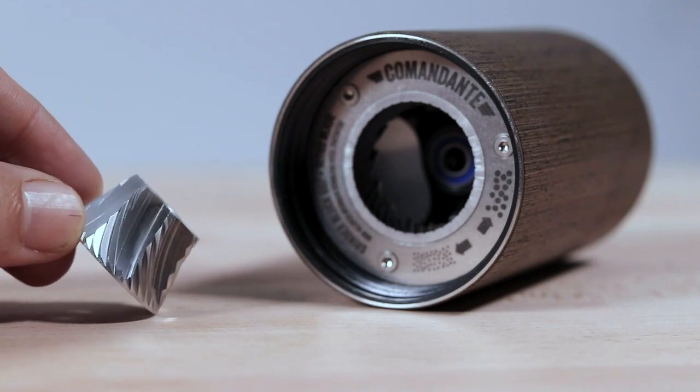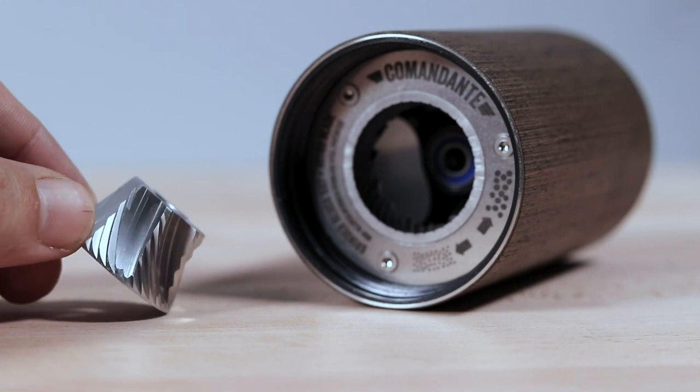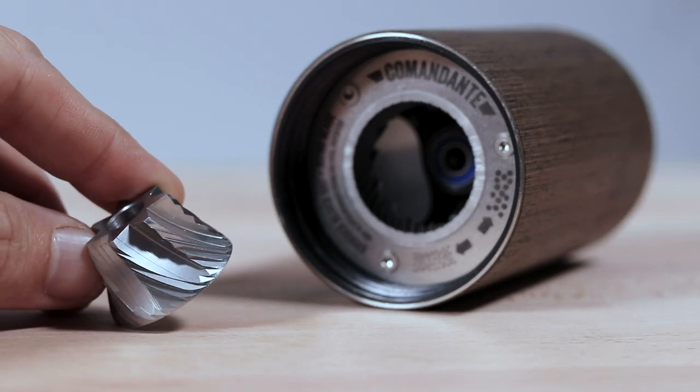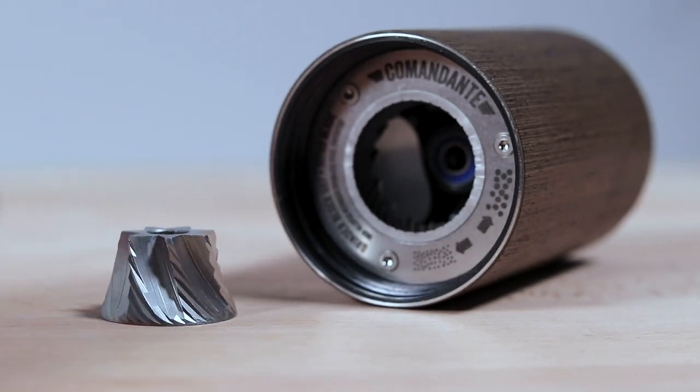The specific geometry — the shape of the burrs — is something Comandante are very proud of. With loads of research and development that have gone into this burr set, it really places the Comandante far ahead of many other premium quality hand grinders based solely on the burrs themselves.